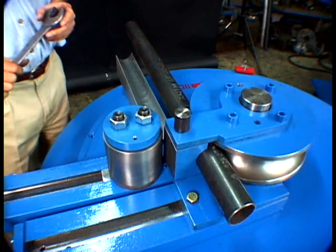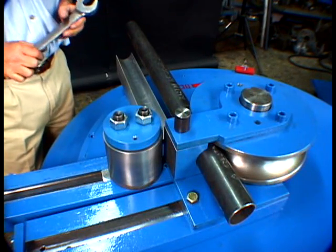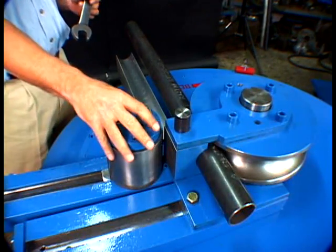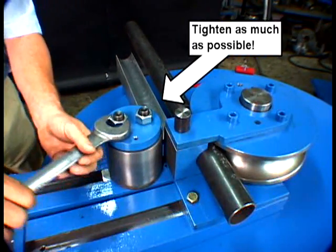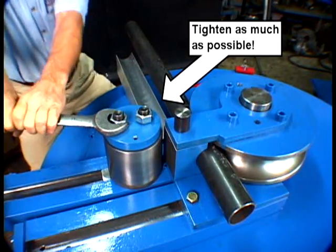Once the roller is in position, the nuts have to be tightened down. It's very important that these nuts are tightened down as tight as possible, as they provide the primary strength holding the roller in place.